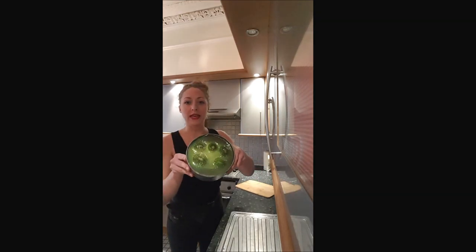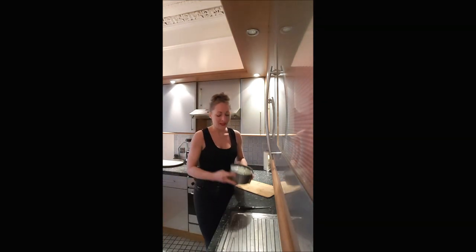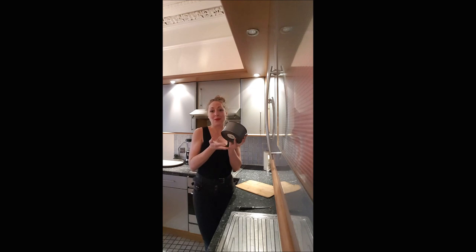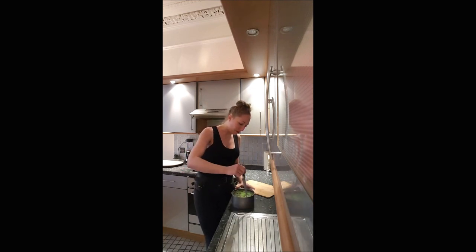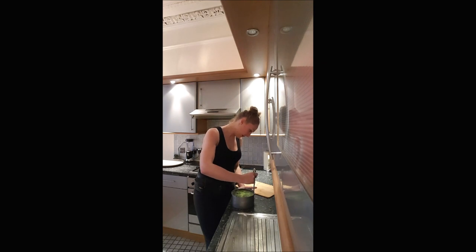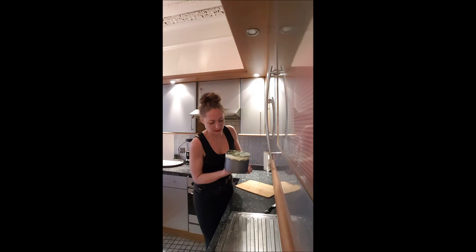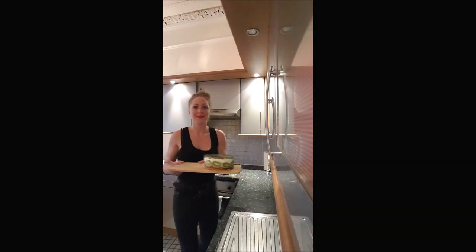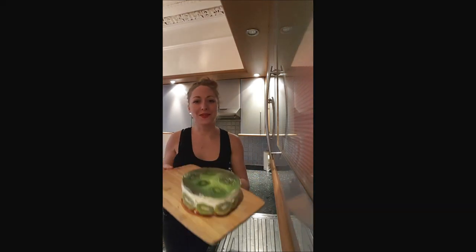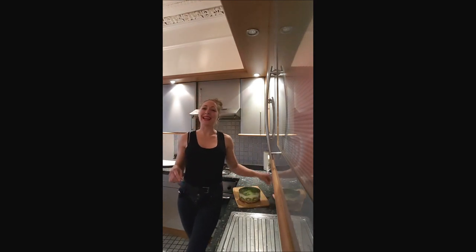After a few hours in the fridge, this is the moment of truth. The cake is solidified. If like me you have a mold, run a knife around the edge to make sure it's not sticky, then push it out. And here we go — you've got your beautiful kiwi cake!